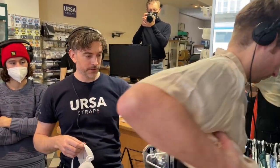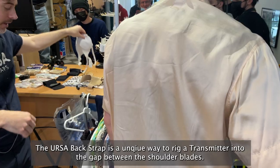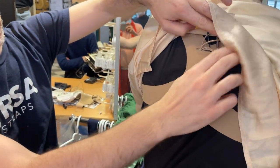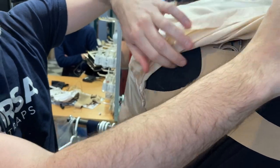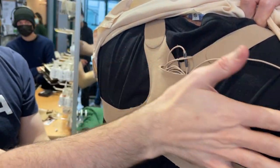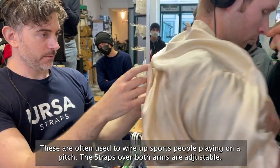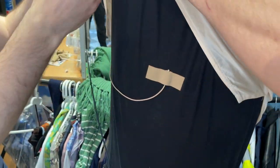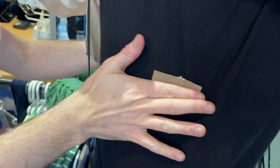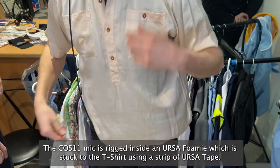So this is just an alternative: if you have to put the mic high up on a body, this rig here uses a small Sennheiser transmitter brought into the back strap. You can hide a small transmitter like this — I didn't even know it was there. The mic just folds over here, so it's really low profile. This mic here is an Ursa Tape with a foamy just stuck down — very comfortable.